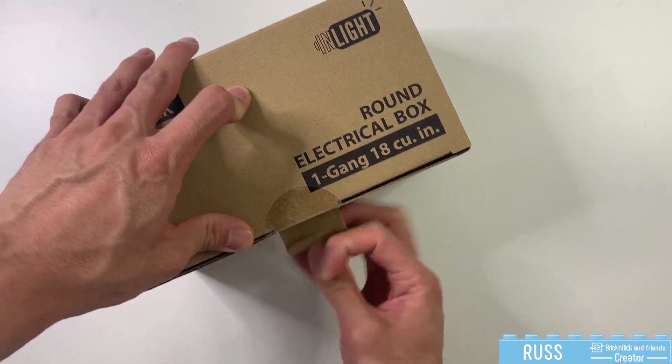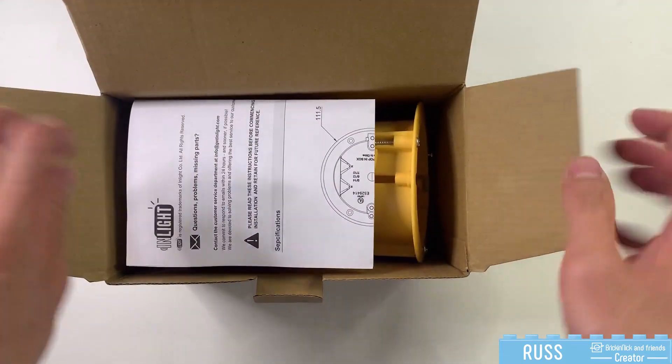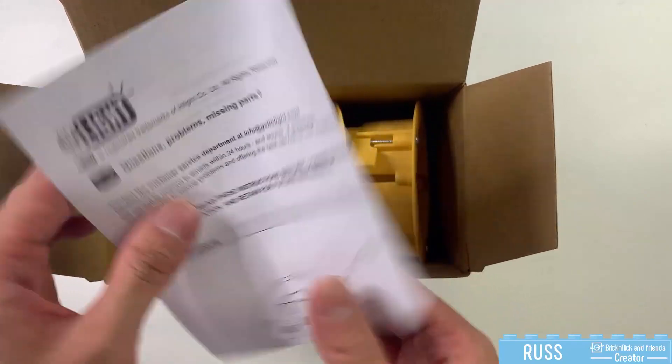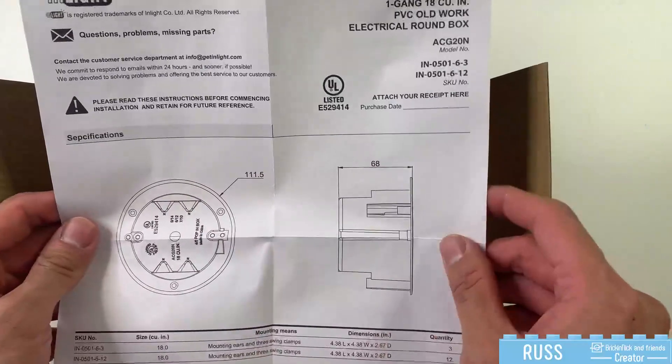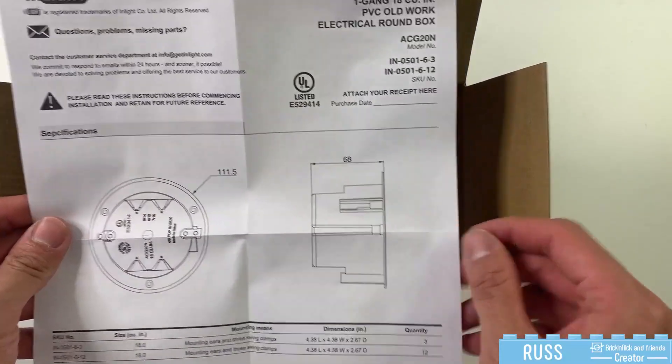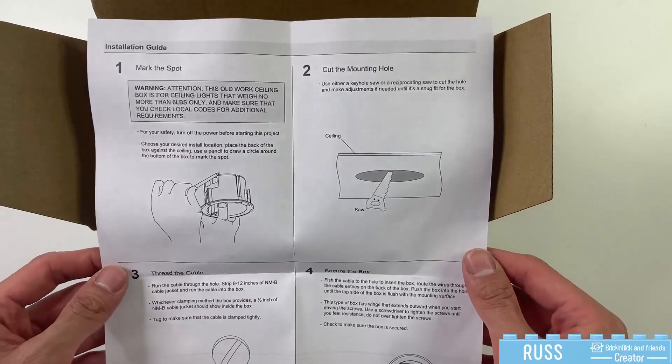Let's crack this open and see what's inside. Inside here on top you have the instruction manual — the instruction guide — which gives you the dimensions of your round outlet box, and on the back it gives you instructions on how to install it.